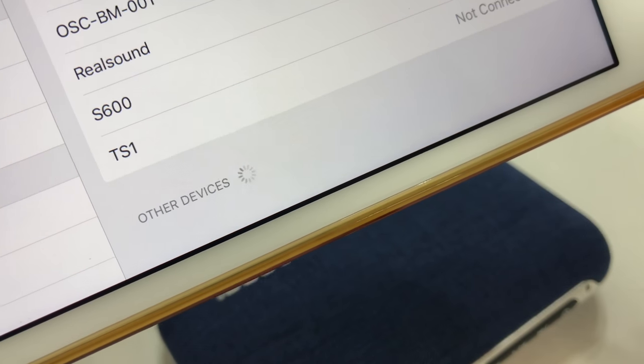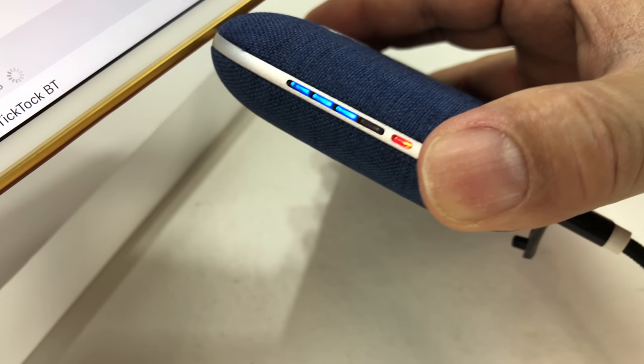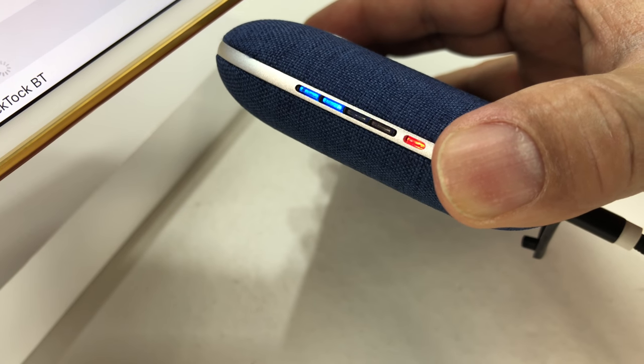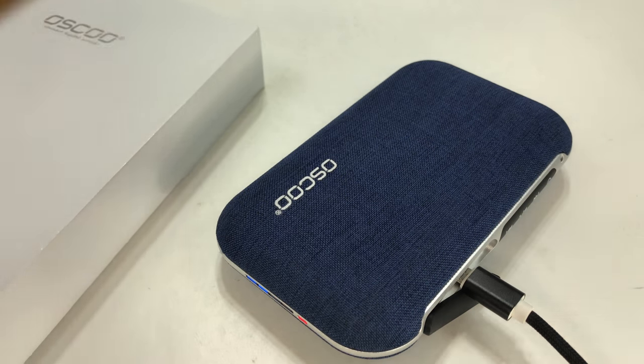I'm just going to go ahead and pair it - looks like it paired. I've got a little beep from it. Even though it's plugged in, that little red light is maybe showing that it's connected.